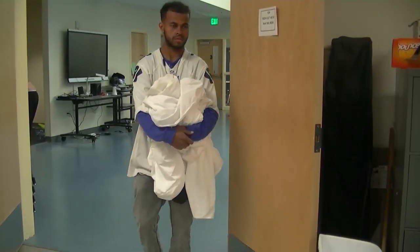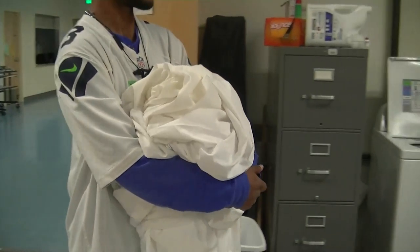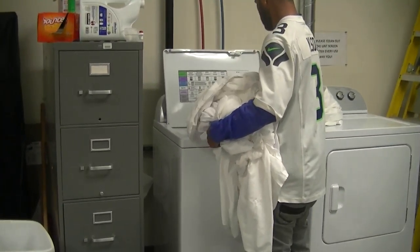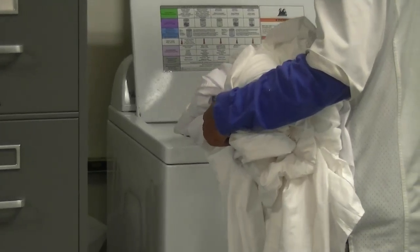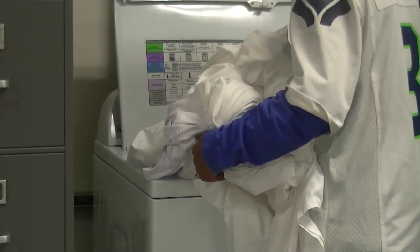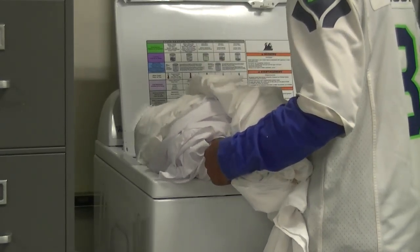To wash clothes, first you gather the dirty clothes and take them to the washing machine. Load them in the washing machine, making sure that there is the same number of clothes all the way around.